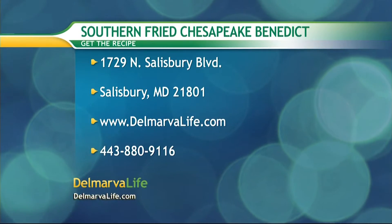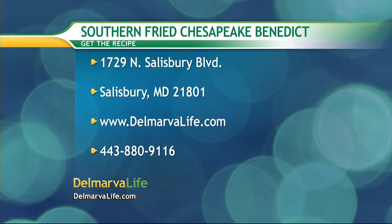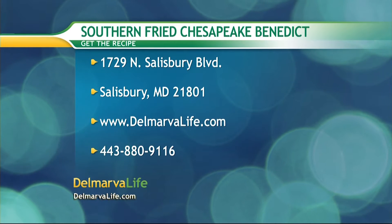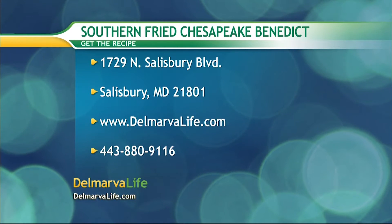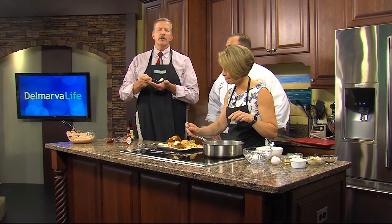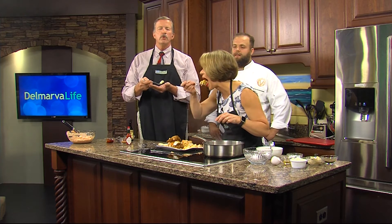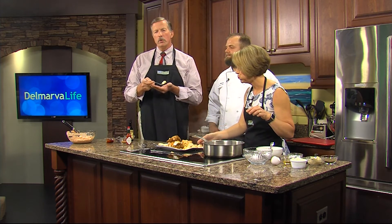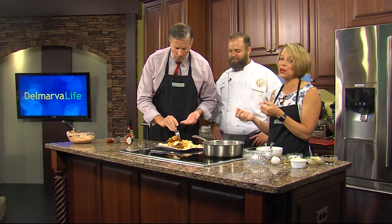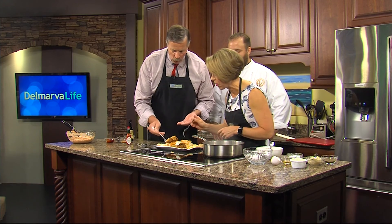If you'd like this recipe, send a self-addressed stamped envelope to 1729 North Salisbury Boulevard, Salisbury, Maryland 21801. You can also visit our website at delmarvalife.com or call 443-880-9116. And you may have noticed — we put up a full screen graphic because our mouths were full. We'll be right back!